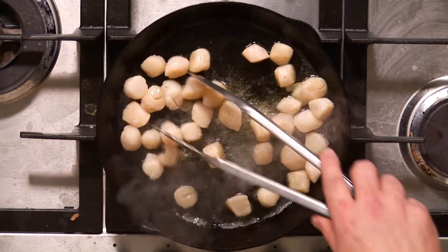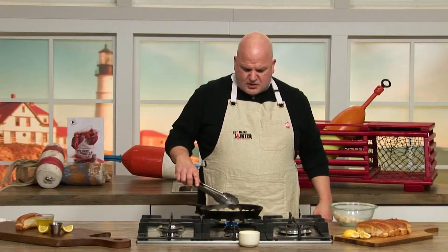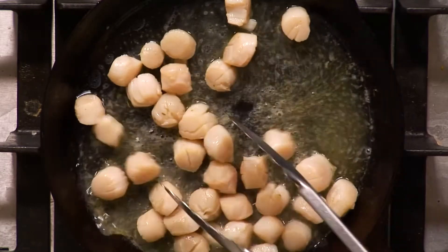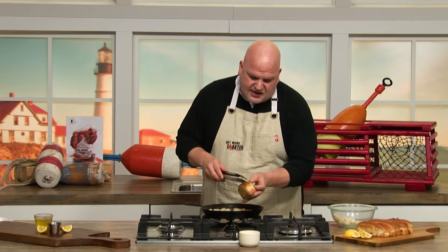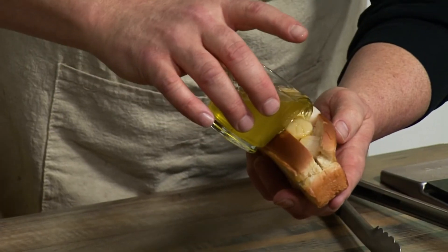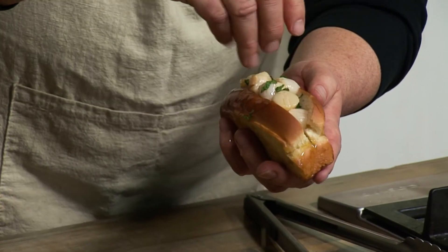I like to move the scallops around consistently so they're evenly cooked on all sides, making sure I don't burn or brown too much on any one side. As you see the scallops start to split a little bit, that means they're pretty much done. So now it's time to put this all together. We grab our split top bun, open it up, and we delicately add freshly cooked scallops right to the roll. Pack them right in there. Take our butter, drizzle it on top even though we cooked in it. And then I take a little bit of fresh tarragon and sprinkle it on top.